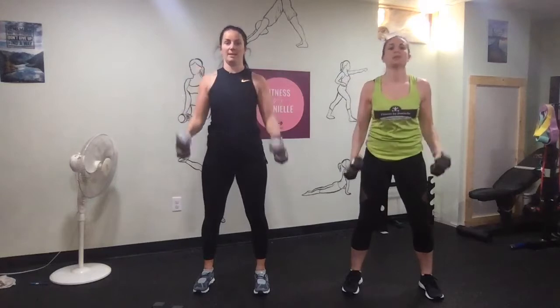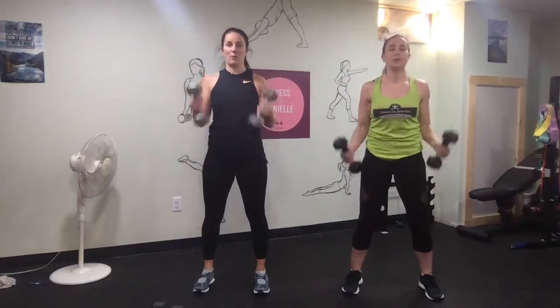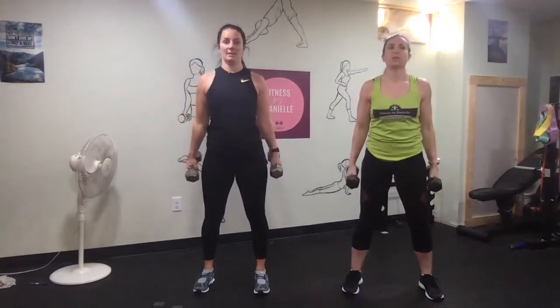Squeezing your cheeks, squeezing your belly. Engaging your core and using your breath.